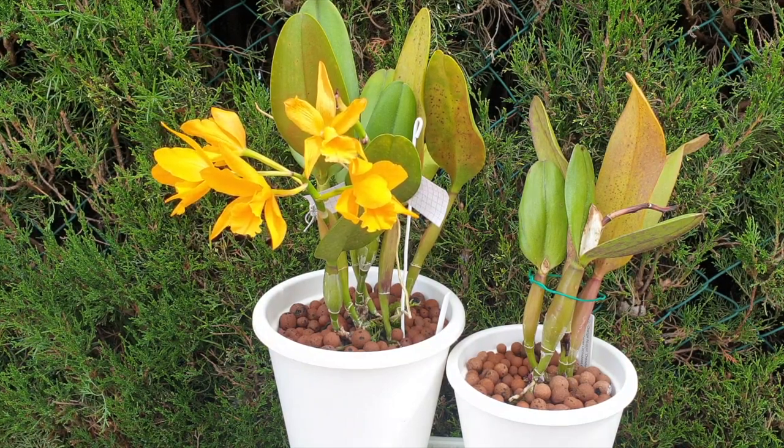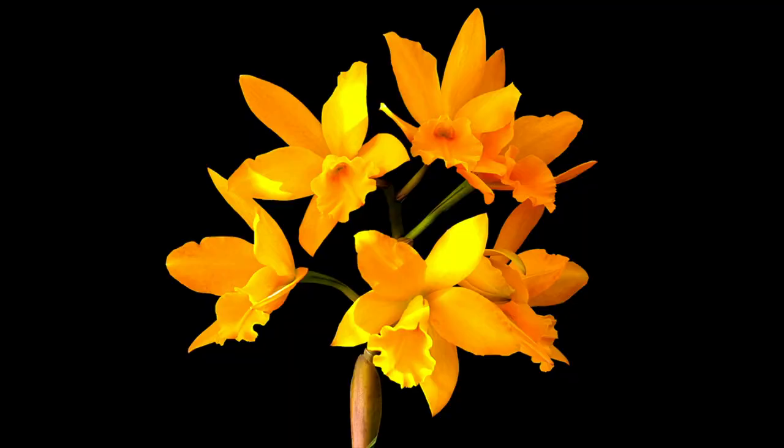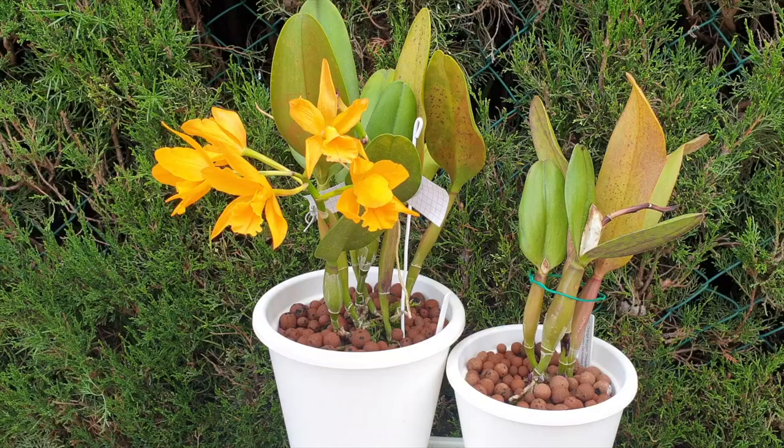All I can say is this is a vigorous hybrid. And if you like orange, my goodness, these blooms are orange. And if you like an apricot fragrance — nice, warm, fuzzy, like an apricot that's been lying in the sun — that is the fragrance you get out of this hybrid.